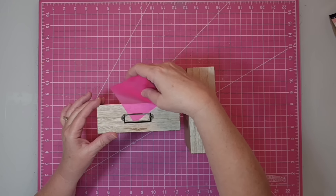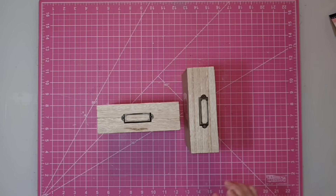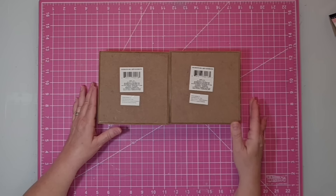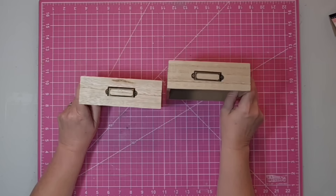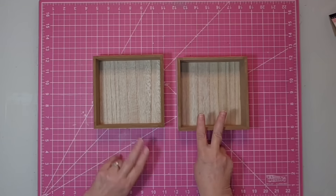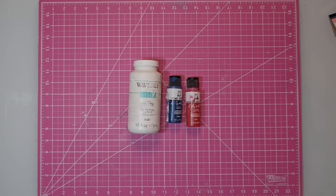Hey y'all, this is Kay. For this project, I'm going to be using these cute boxes that I got at the Dollar Tree. They have a file label on the top. The size is about six by six inches. I'm going to be using two pieces of scrapbook paper from Hobby Lobby, some Waverly chalk paint in white, Folk Art chalk paint in Imperial and Nautical colors.